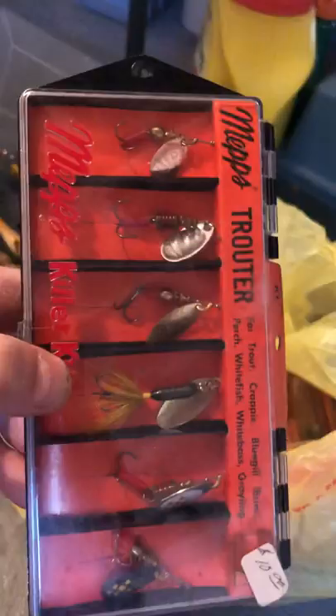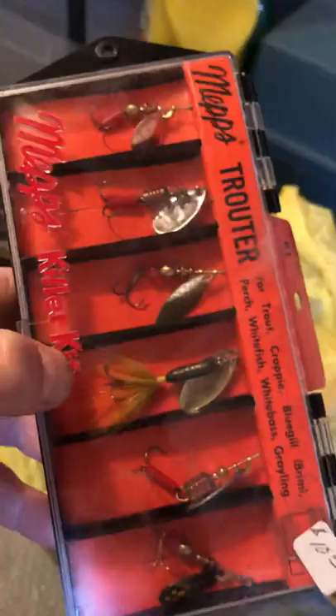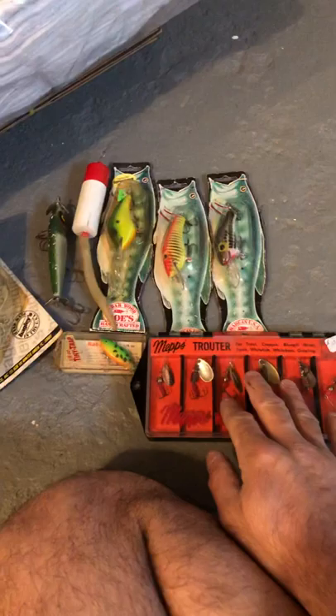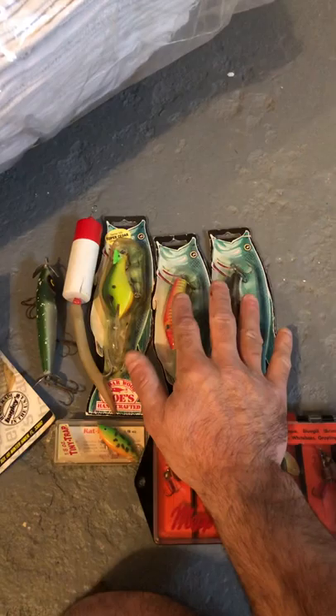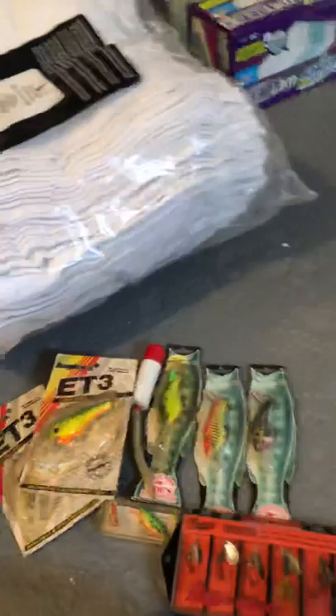I also picked up a vintage MEPS trowder set from Dick's Sporting Goods — cool spinners, $10 — that was a pretty good deal. So deducting from my $210: that set is worth at least $20, bringing me down to about $190. At $5 a piece for the crankbaits, I'm now in the hole about $180 — but we're going to make that up real quick.